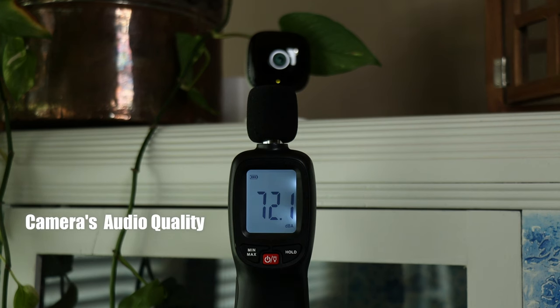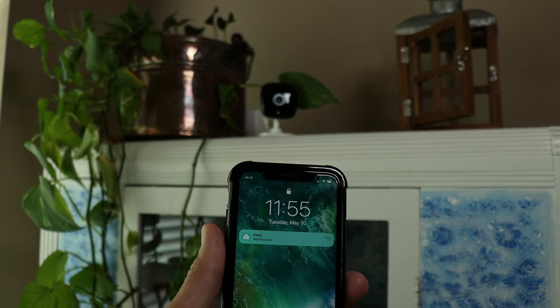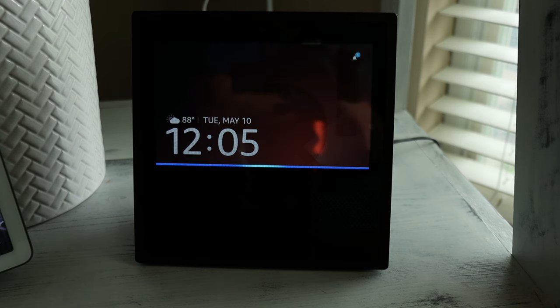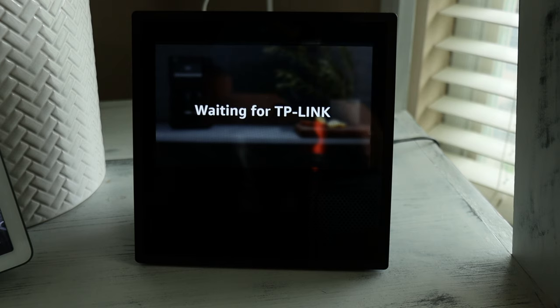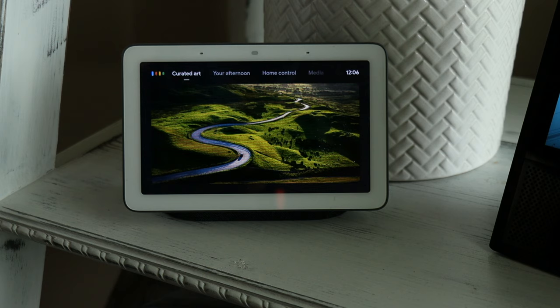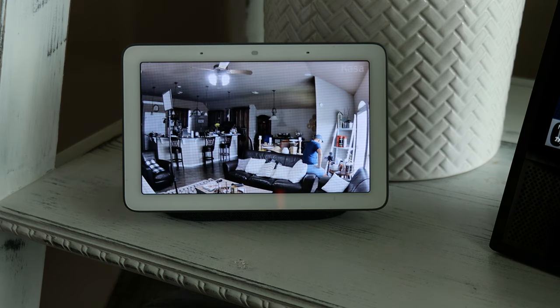This is the audio quality coming out from TP-Link's Casa Spot. We also tested streaming the Casa Spot in Google Hub — streaming Casa Spot on Google Hub — and that loads up pretty quick.